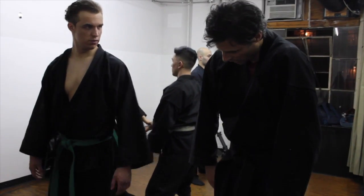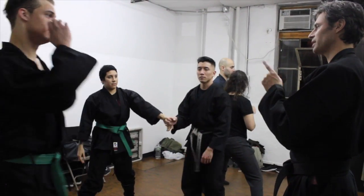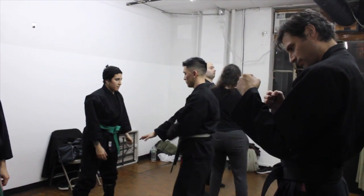Not this — stand up straight, tall. This is Budo, samurai. It's not MMA.